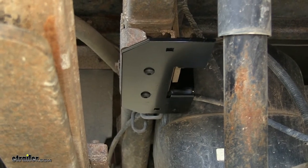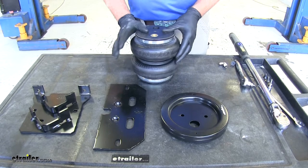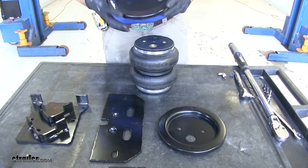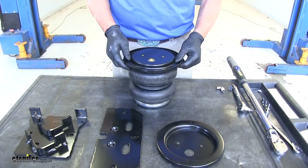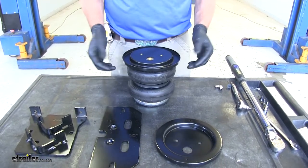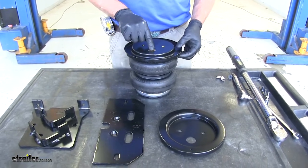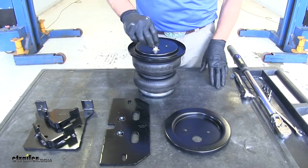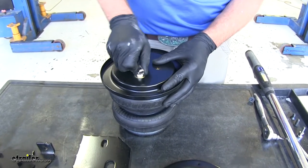Now let's do the same for the passenger side. Now we're ready to get the airbag assembly completed. We want to start with one of our roll pans. We want the rounded edge facing downward — toward the airbag on the bottom. We'll place it facing upward and line up our air inflation hole and our two mounting holes.